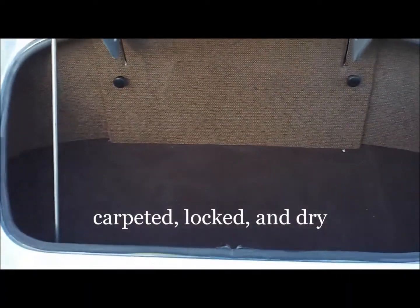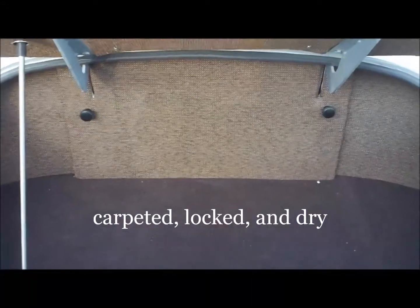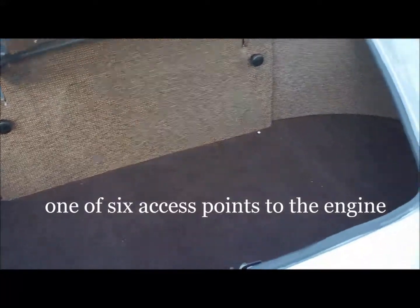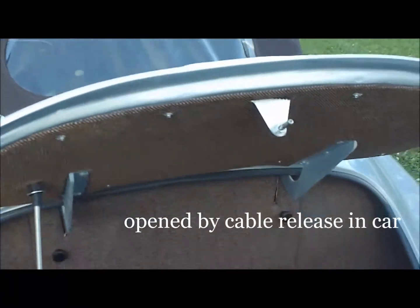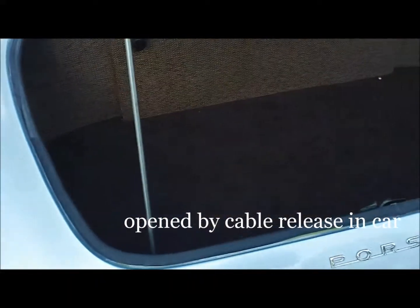The trunk is dry, it is protected and locked, and it also has removable panels which allow you to access the rear of the engine should you desire to do any inspection or work in that area. The trunk is released from the inside by cable release. There is a stainless steel prop rod that will keep it open. You'll notice that there is ample room to store soft packaged items, and it is weatherproofed by the weather strip around the area. Nice storage and a convenient feature.